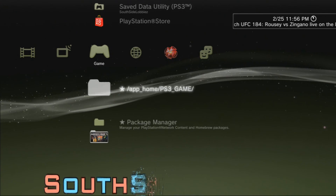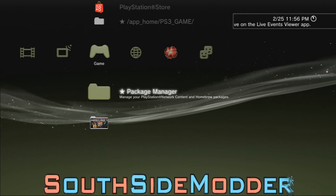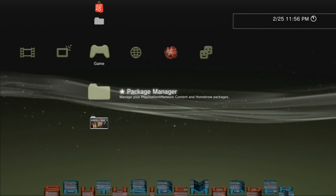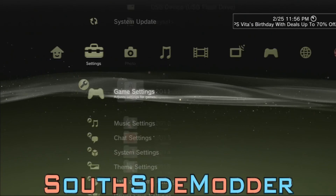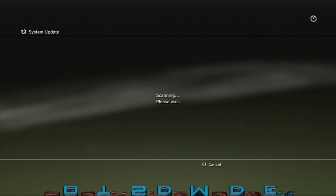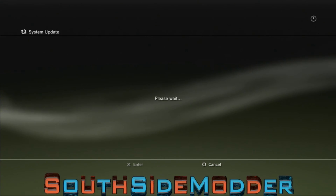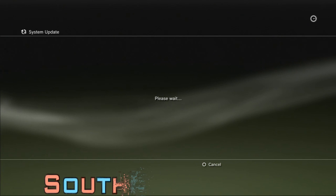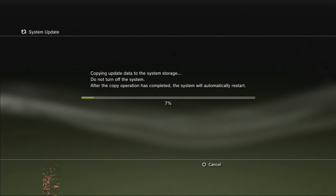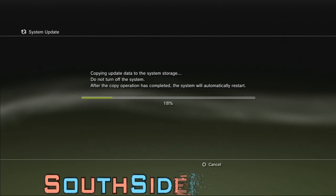Now that you're at your PS3, plug your USB into the right USB slot. If you have a fat PS3, make sure it's the right USB port. Now go to System Update, then Update via Storage Media. It should say 3.55 — click Enter with DEX. And now we are downgrading to 3.55 DEX.